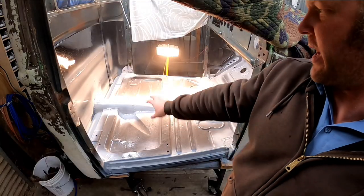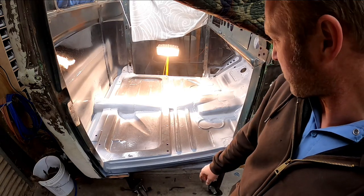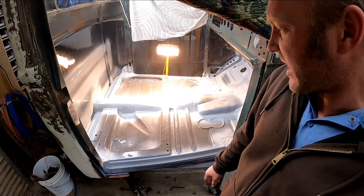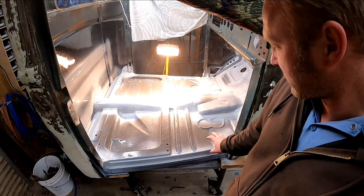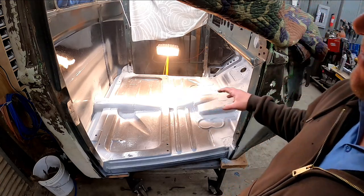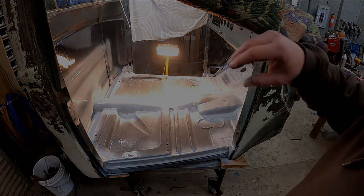I went ahead and coated with a thin layer of primer. This was just so I could analyze and see how I was looking — see if there were any problem areas that needed further attention. I'm going to let this flash off and then check it in a few hours.